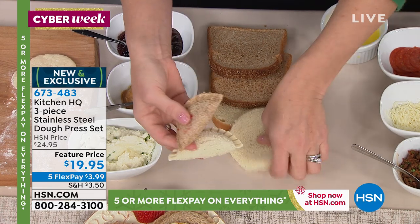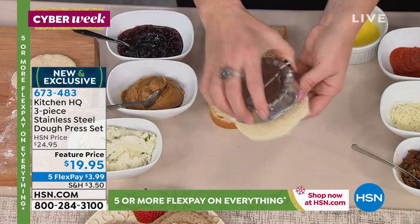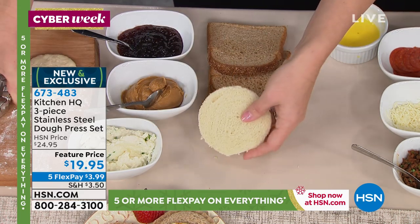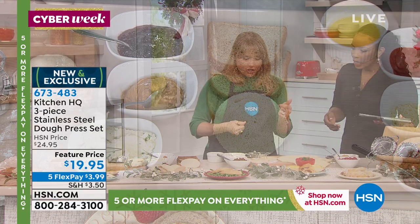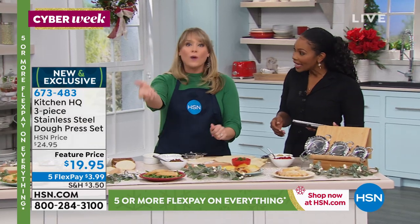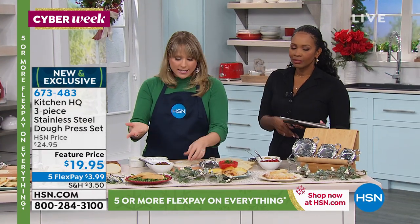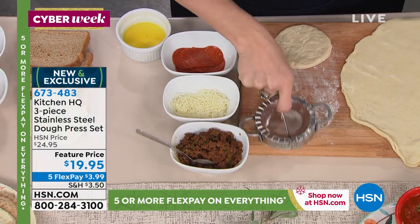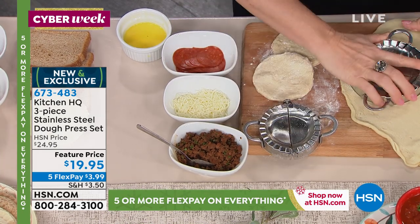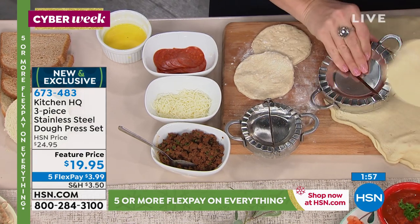I cut my white bread — by the way, the cutter's on the back. Alice Caron stuffs hers with egg salad and freezes them for on the go: grab it frozen, it'll thaw out in your car, and now you have an egg salad sandwich. We're going to show you the largest size. Check out that price of less than $20. With five FlexPay — it is Cyber Week, five or more flex on everything — $3.99 to get these home.